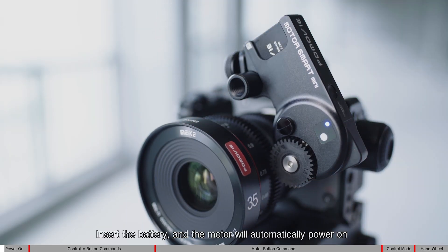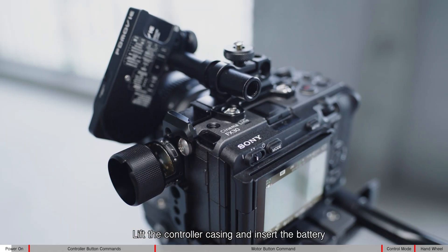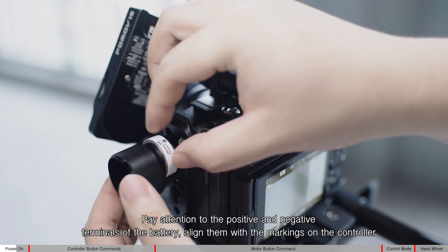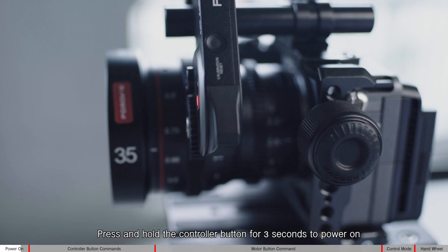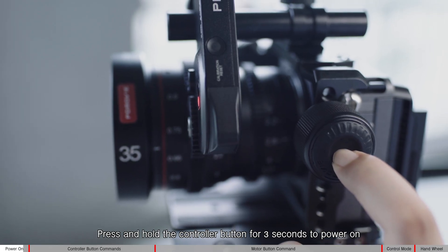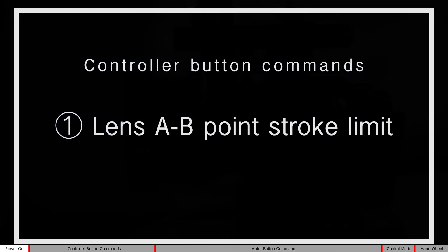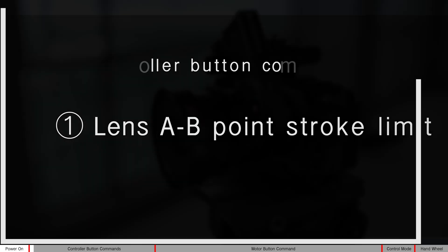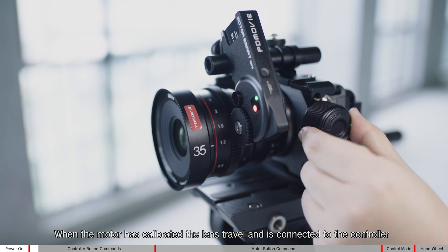Insert the battery and the motor will automatically power on. Lift the controller casing and insert the battery, paying attention to the positive and negative terminals. Align them with the markings on the controller. Press and hold the controller button for three seconds to power on. When the motor has calibrated the lens travel and is connected to the controller, it is ready for use.